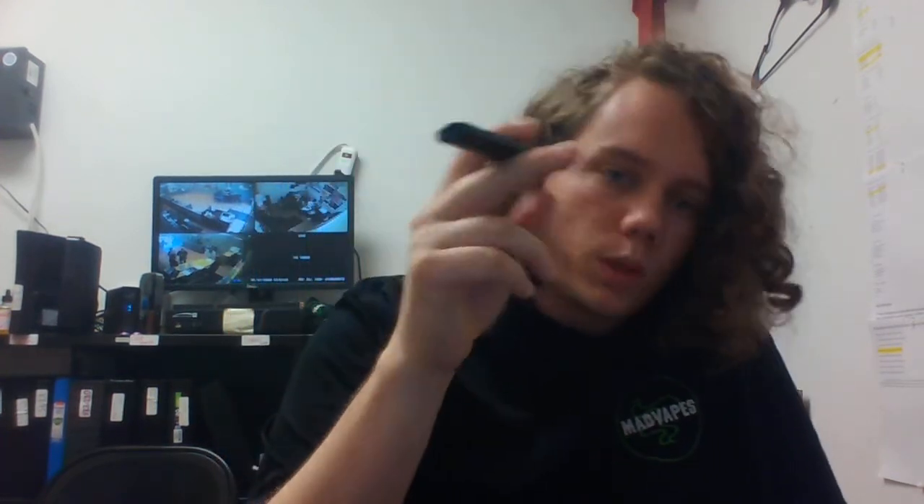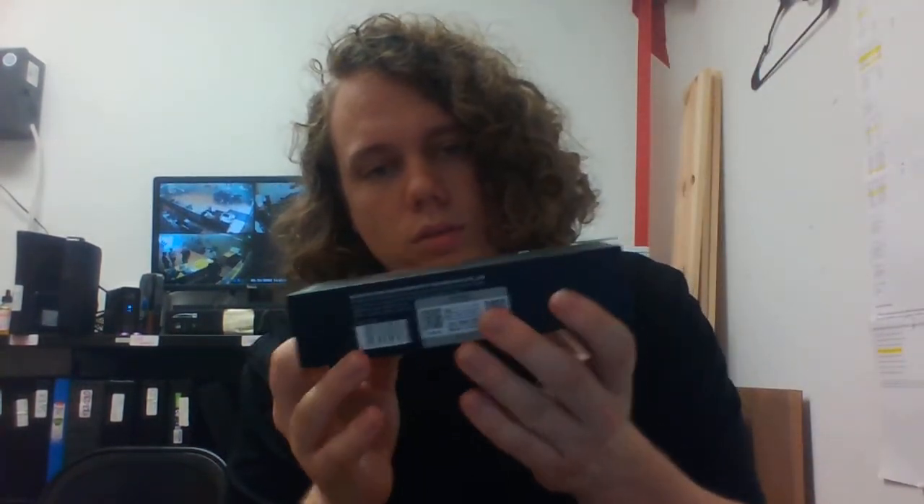First off, gonna hit this thing so you guys can see the kind of size hit you get off of it. Not too big, not too small — about the same size hit you would expect off one of these little pod style devices. Really satisfying hit actually. Any bigger would be kind of weird from something that size, any smaller wouldn't feel like quite enough.